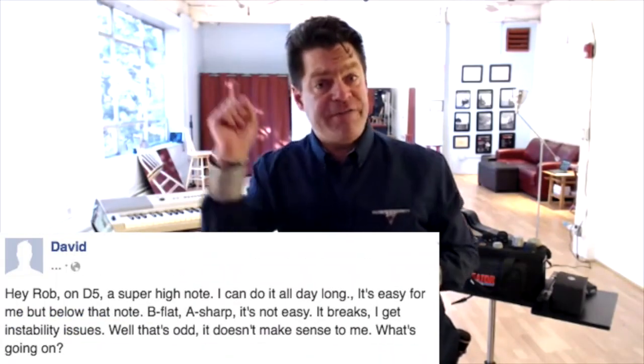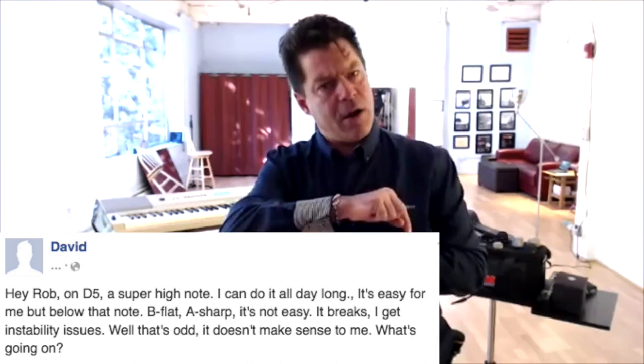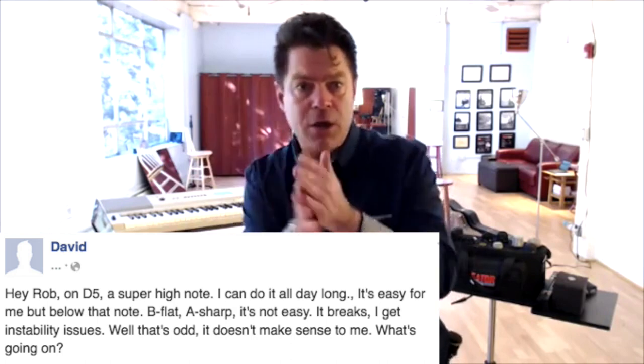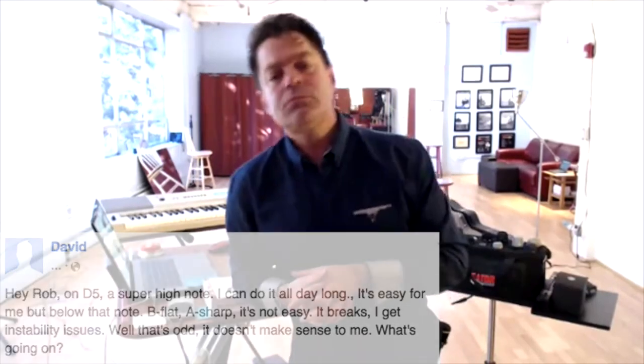Alright, so here we go. David's question is this: he's saying, 'Hey Rob, on D5 — the super high note — I can do it all day long, it's easy for me. But below that note, B-flat, A-sharp, it's not easy. It breaks, I get instability issues.' Well, that's odd — that doesn't make sense to me. What's going on? Now I'll tell you what's going on.